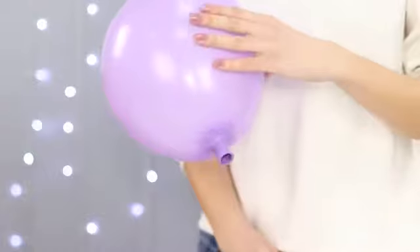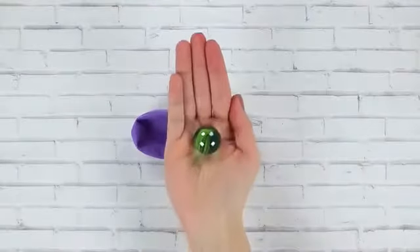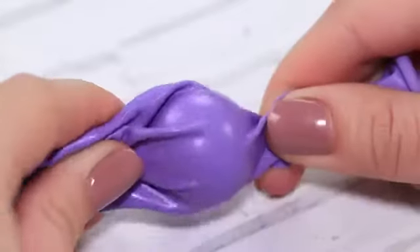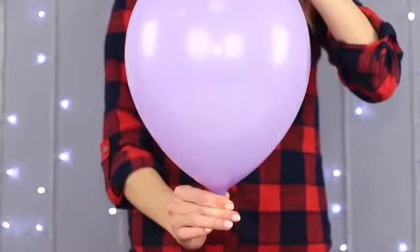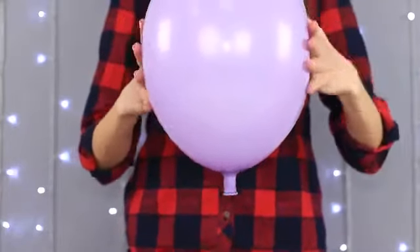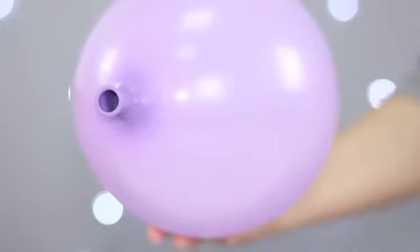Don't let go of the balloon — it'll deflate! Here's the secret: we'll need a small ball. Place it inside the balloon and start inflating it. Turn the balloon neck down so that our plug securely closes the hole. And that's the whole trick — no one will figure it out unless you tell them yourself!